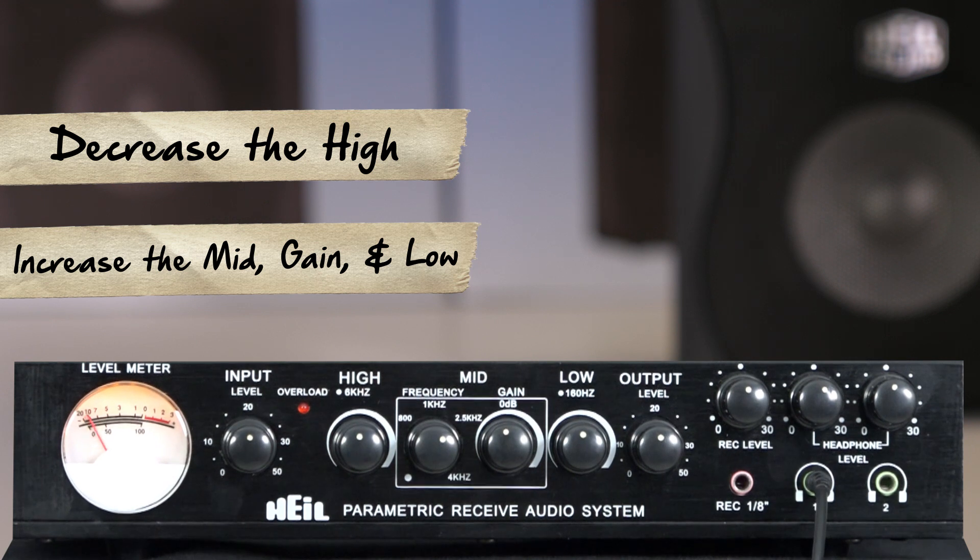In contrast, this final clip is very intelligible, but it is very thin and lacking in low end. To correct for this, I'm going to decrease the high, then increase the mid, gain and low.